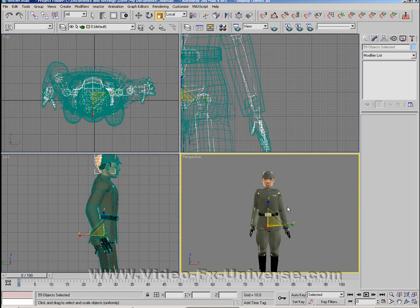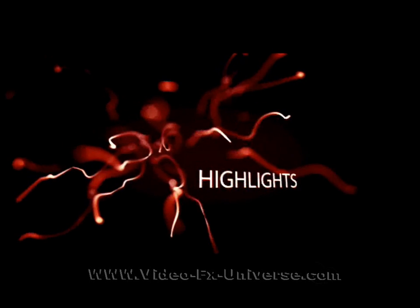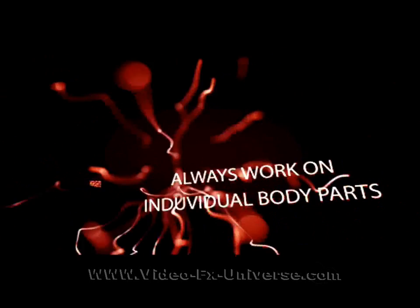Make sure that's done and that's basically the tutorial — I hope it's been useful. Please feel free to visit the site videofxuniverse.com. My name is Dave and I will speak to you soon, bye bye.